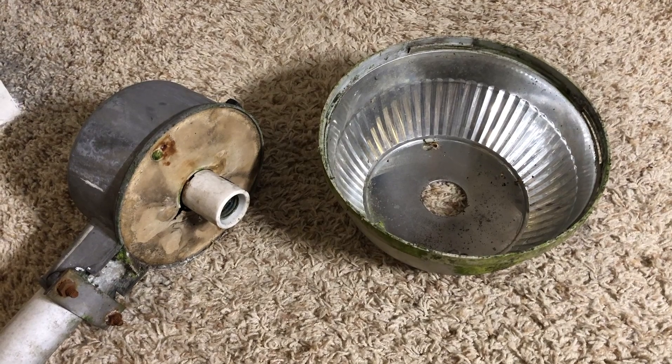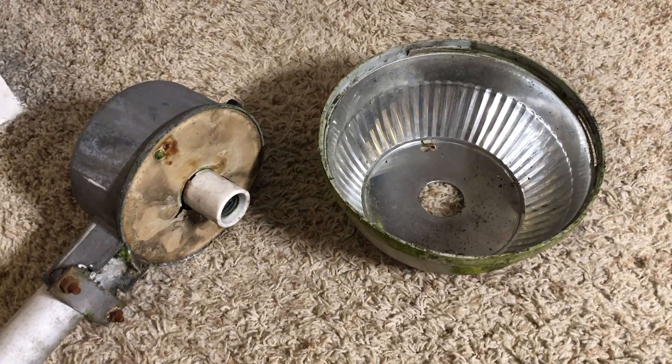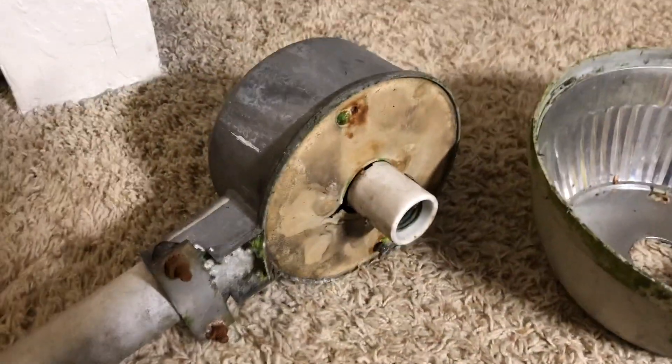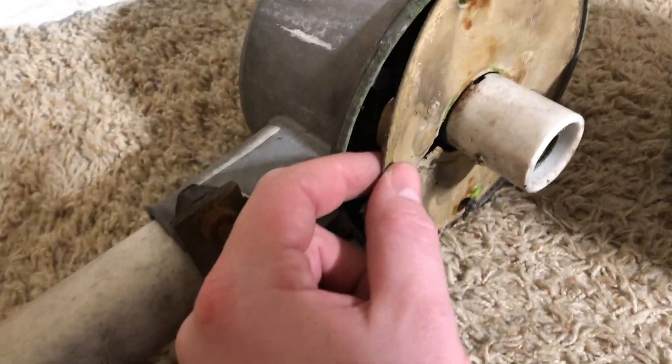It looks like we need a screwdriver to take off the two screws and we'll see what's hiding inside. After hammering at the screws a little bit — because this fixture has definitely served a life in the Pacific Northwest — we have one screw and I snapped off the head of the other screw, but we'll drill it out or fix it somehow. As we take off our reflector assembly, we find a cardboard piece with some moss on it.